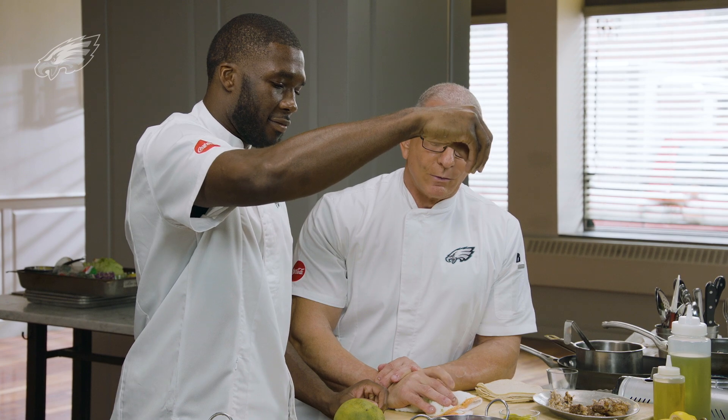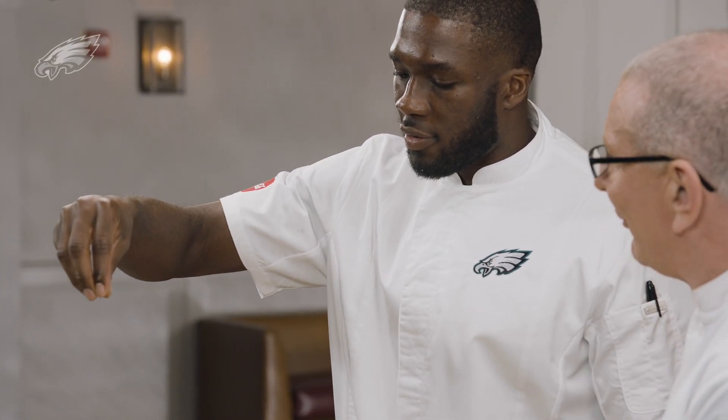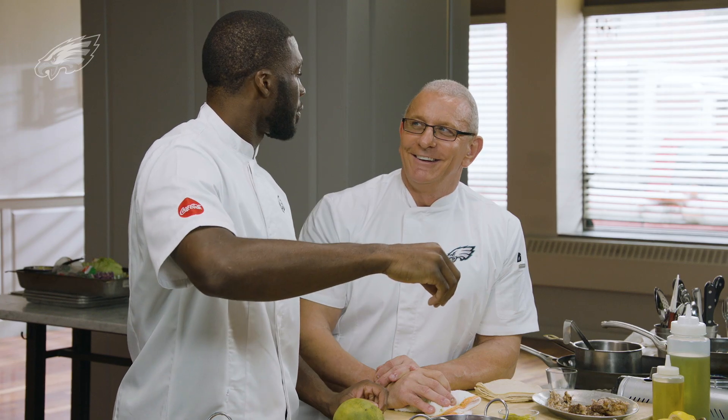I wonder if I will be as fast at football as you are at cooking. You will — I'll be your teacher. You know what they say? When a student is ready, the teacher appears. There you have it — I'm the student, I'm ready.